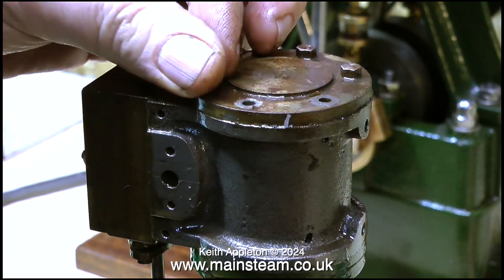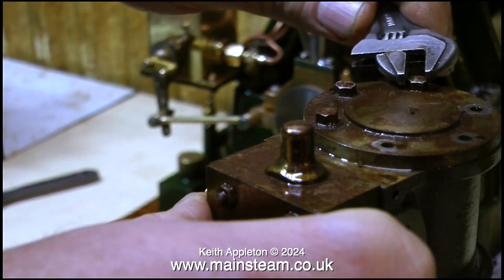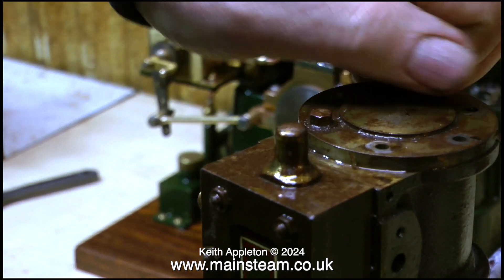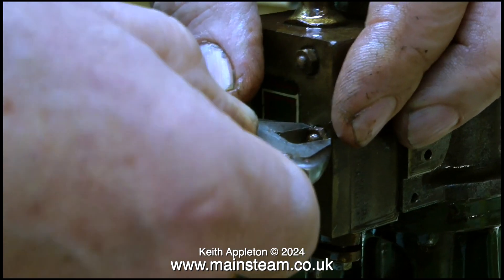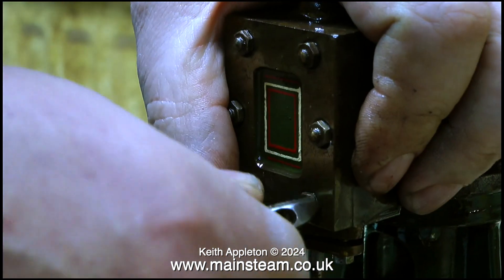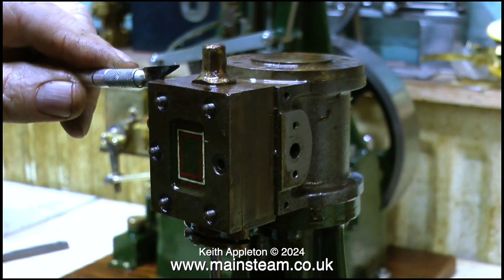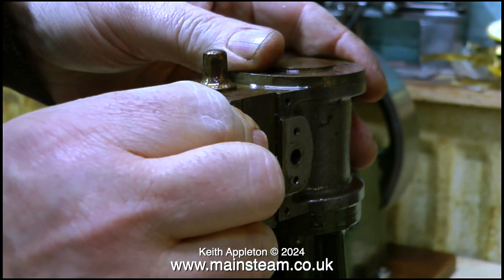I would think this engine looked really good when it was first made with its nice green paint, hand lining and varnished bright parts, but now it's in a bit of a sorry state. A viewer commented asking why I'm dismantling the engine because it works perfectly well — yes it does, it works very well indeed — but after putting all of the time and effort into the 504 plant, I cannot live with this rusty mess sat on the same baseboard.